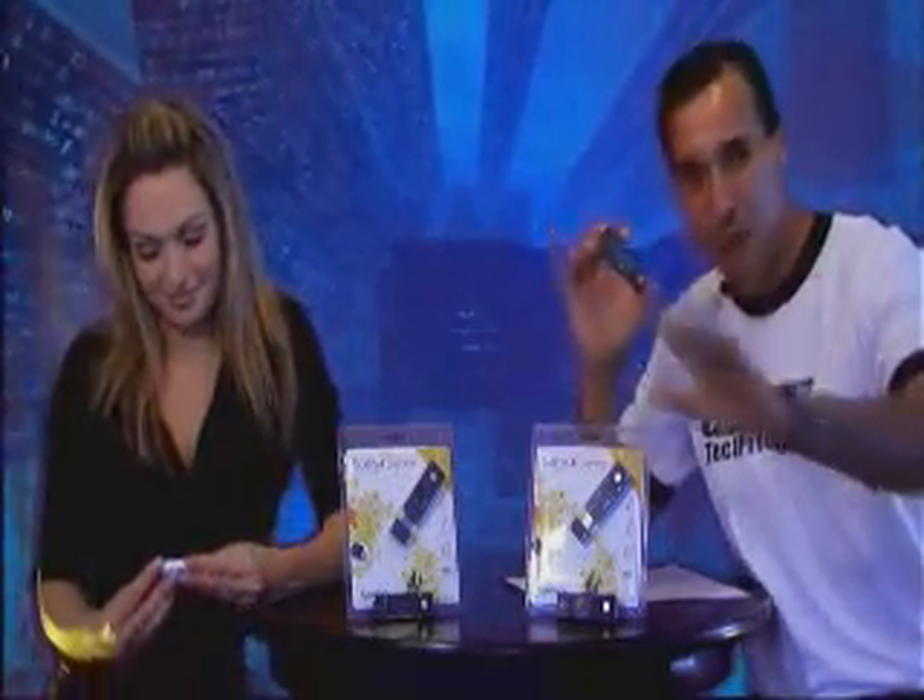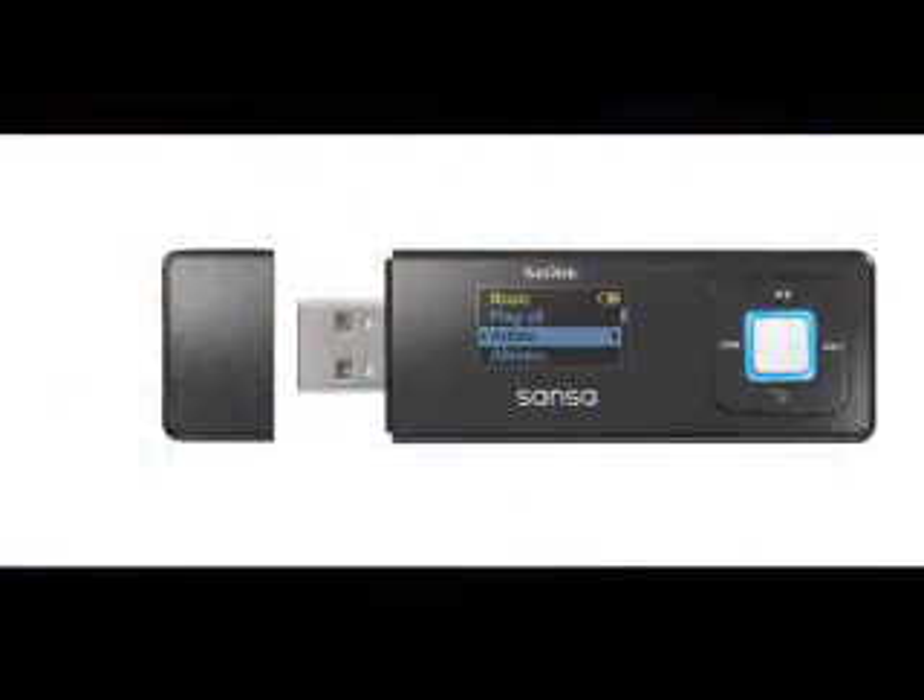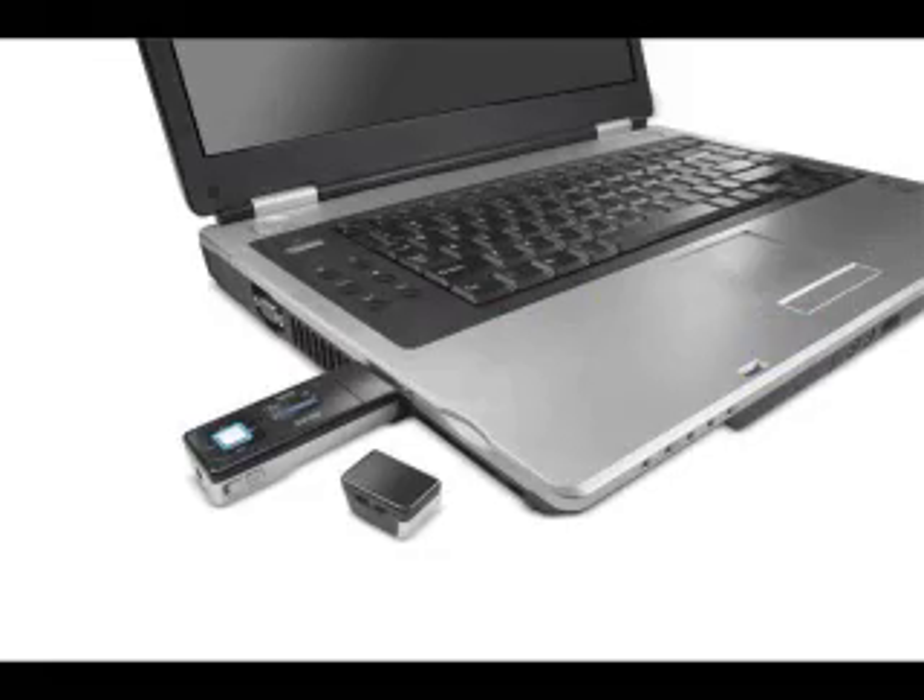You don't need to be tech savvy. The Sansa Express requires no cables, no software to enjoy your digital music on the go. You just plug it into your computer, drag and drop your music, take it out and press play, and you're ready to enjoy digital music.